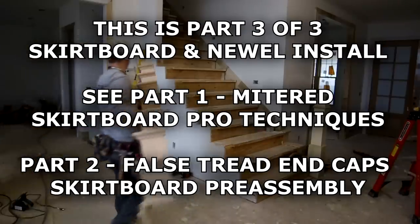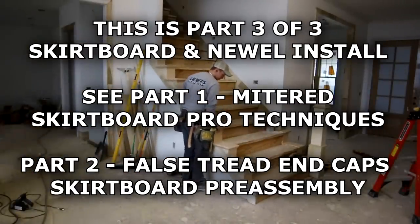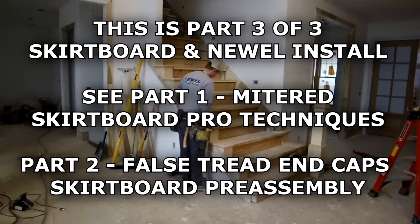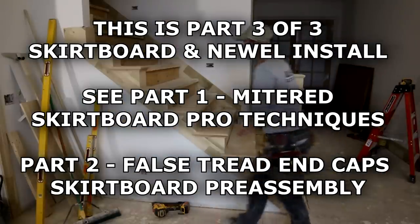Now it's time to move on for the test fit. I like to just plop it right on the stair, make sure everything looks good, make sure everything levels up and plumbs up nice, and then it's time to throw down some adhesive.